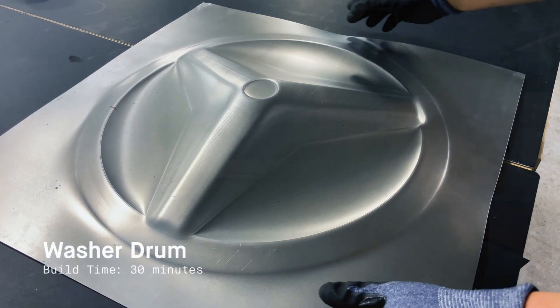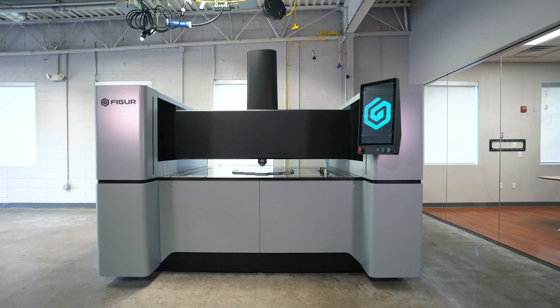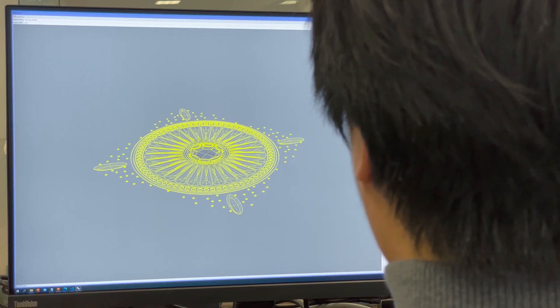Here at FIGURE, we've created a new process called digital sheet forming.